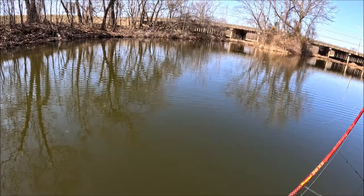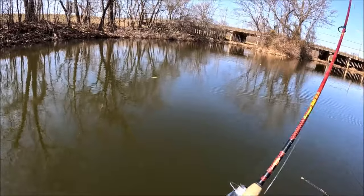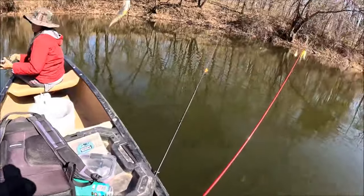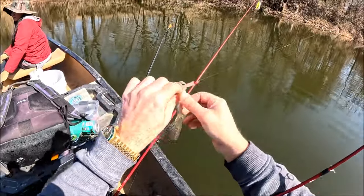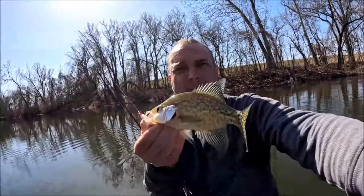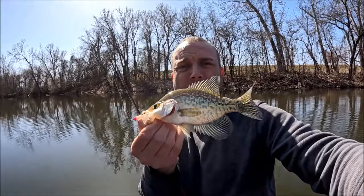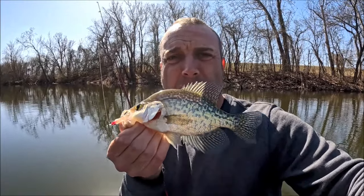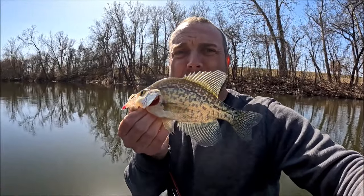Oh! I just had one — got him! Alright! I may want to drop the anchor. First crappie of the day: black crappie on an all-white Bobby Garland with a pink jig head, one-eighth ounce.